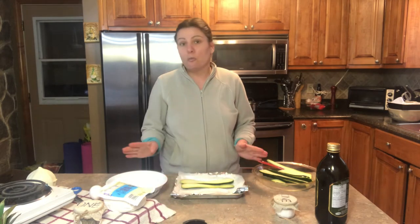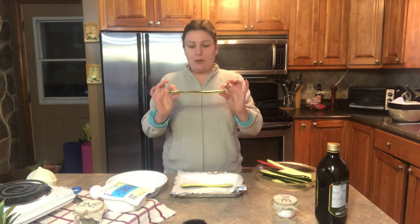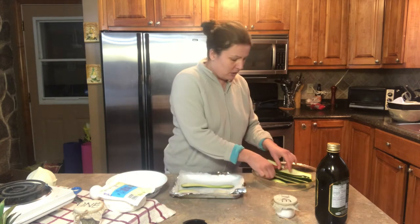I have washed and sliced one zucchini. You can do more than one if it's for a lot of people. This one will be for two people. I washed and sliced my zucchini.